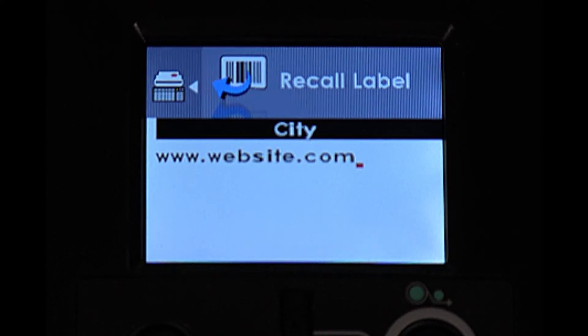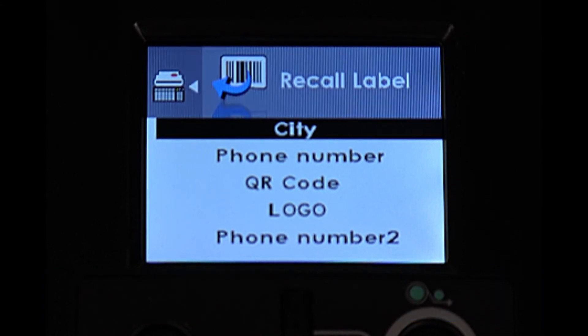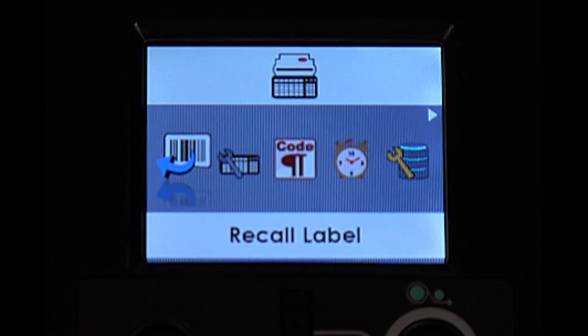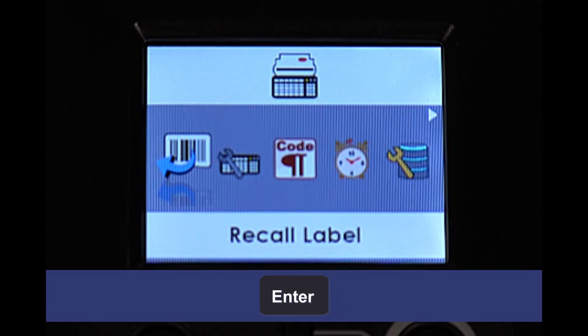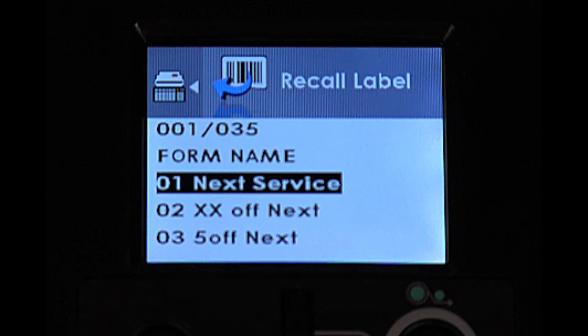Once you are finished entering contact information, press the Escape key on the keyboard once, and you will see the Menu screen. Press the Enter key on the keyboard once. You will now be at the label printing screen, ready to print labels with your contact information.